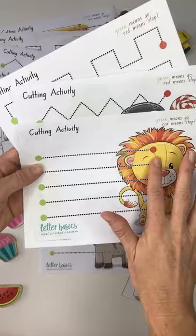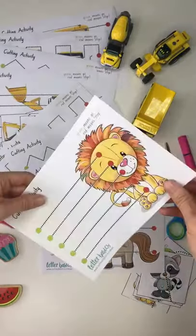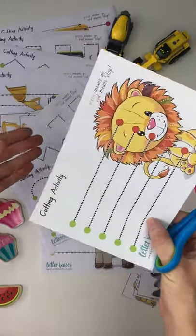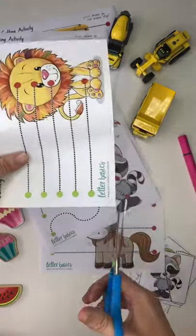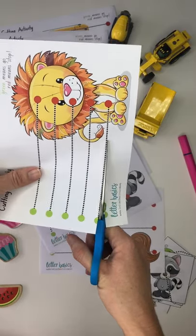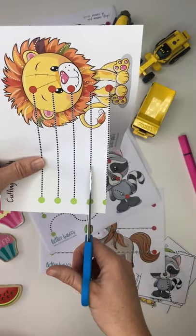And then this one's the same, there's just more lines on the page and they're closer together. We want to make sure when we're cutting — you don't need to see me cut out all of these — but we've got our cutting hand and our helping hand. Obviously with a straight line, that's not going to happen so much.